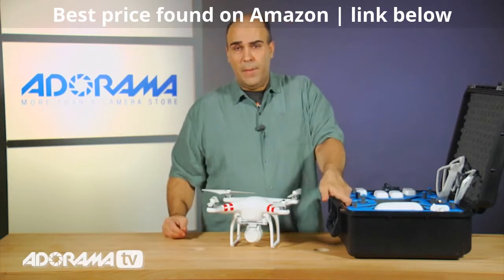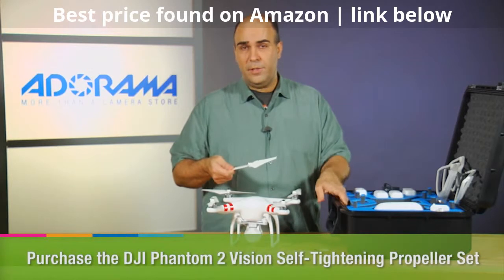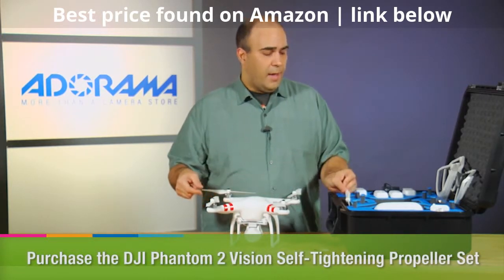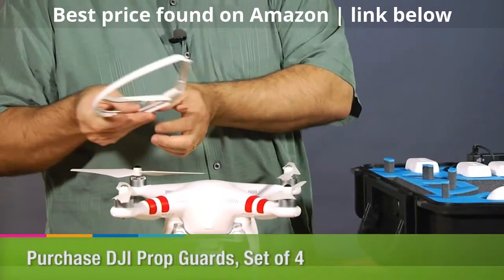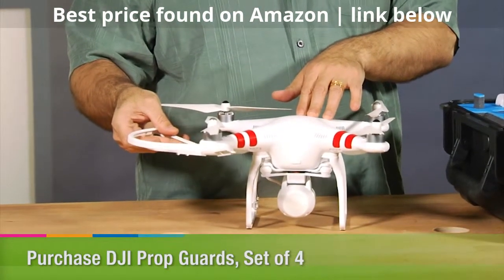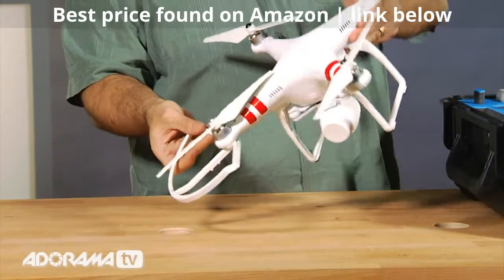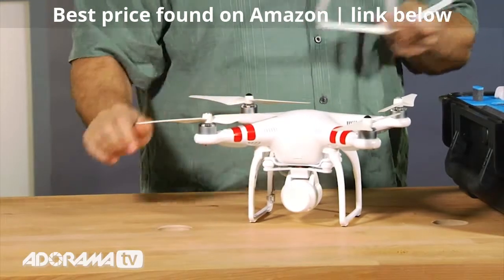A couple of things I'd recommend considering picking up: you might want to grab some extra propellers — you can order spares, as these are one of the things that may break as you fly. Another useful accessory is propeller guards that attach with screws. These can help protect people from collisions with the propellers, as well as protect from unwanted crashes. The guard will hit before the propeller, keeping the propellers in better shape.